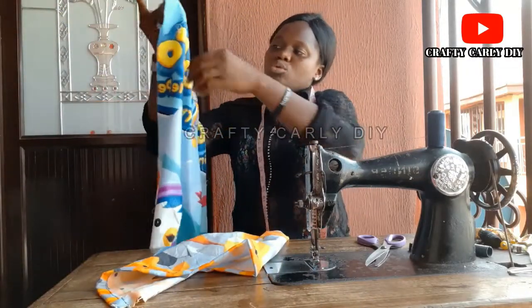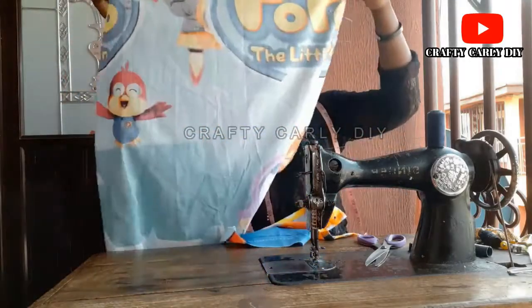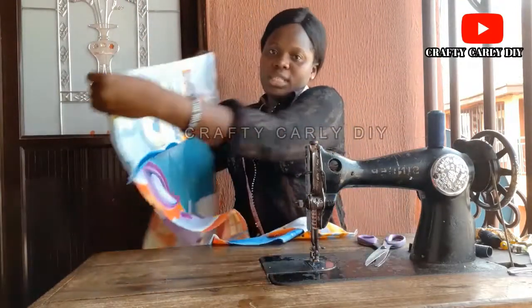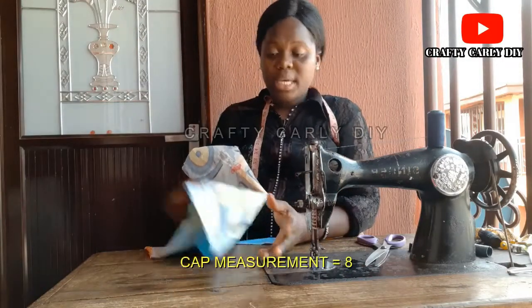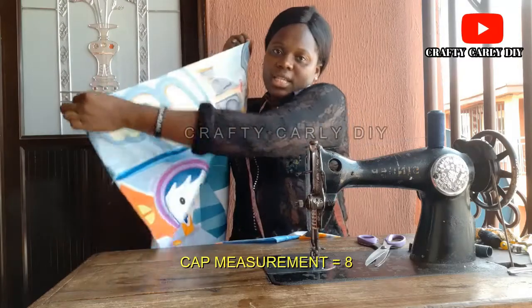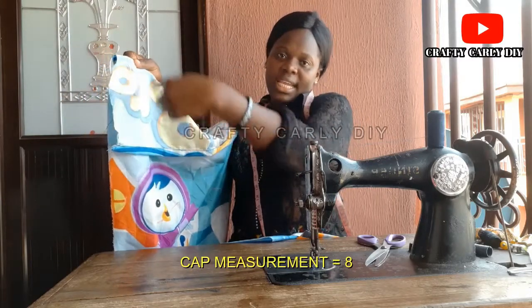What we'll be doing next is to fold the pillowcase inside just like this. You're measuring — we call this the cap, it's usually the cap of the pillowcase. So you're folding here just like this and you're measuring, making sure it's even.